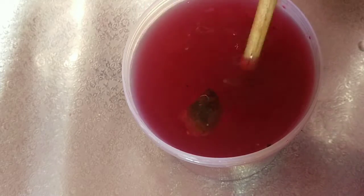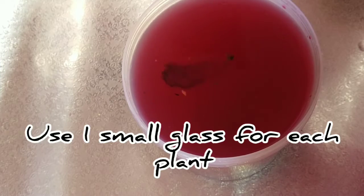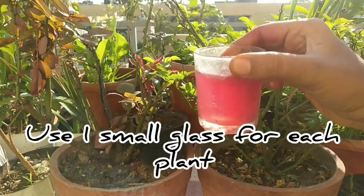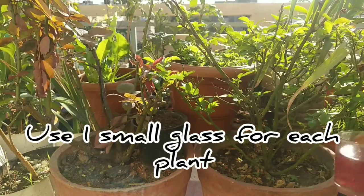Apply the mixture by diluting it — add 1 to 2 liters of plain water. I have a glass of this solution ready for a small rose plant.